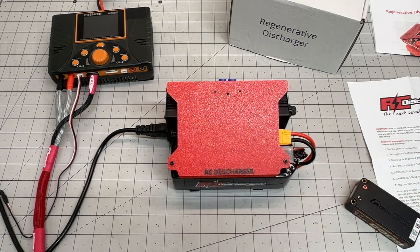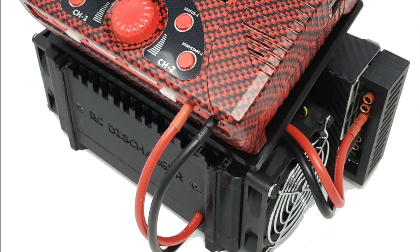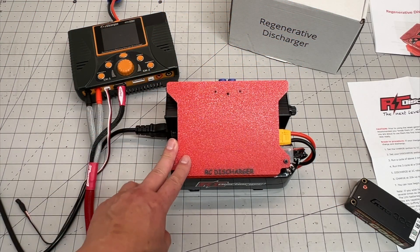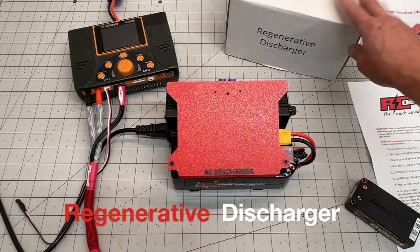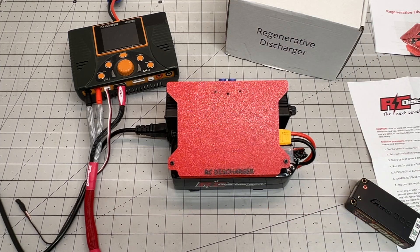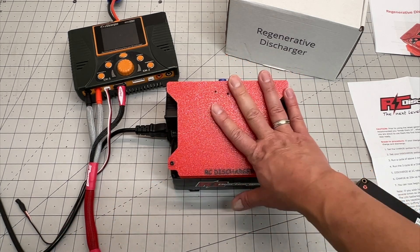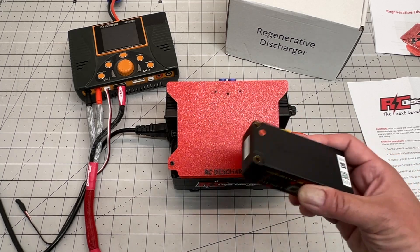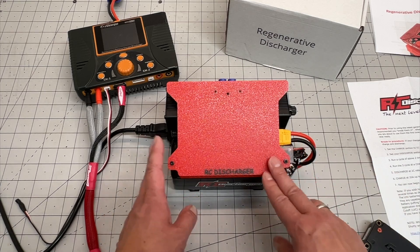What RC Discharger has been making through the years is basically a discharger to allow you to use an iCharger to charge on one side and discharge to the other side through a resistor bank. That allows you to discharge at high amperages, typically like 40 amps or so. But RC Discharger has a new product — a regenerative discharger. A lot different than traditional dischargers with just resistor banks and fans to turn electricity into heat. With the regenerative discharger, you're actually able to power cycle the battery, discharging it and then sending energy back into the battery through the use of a giant LiPo.